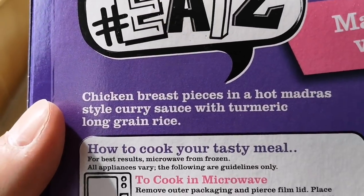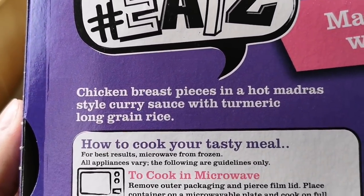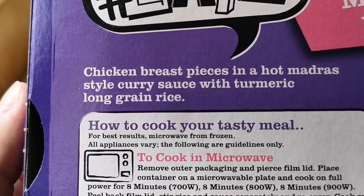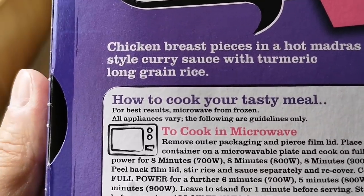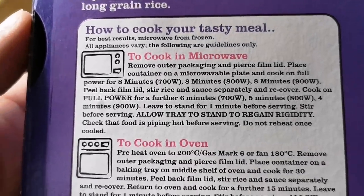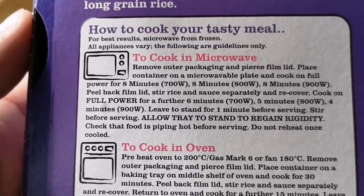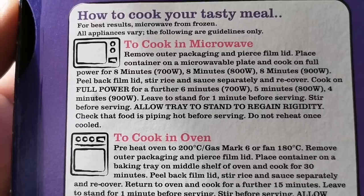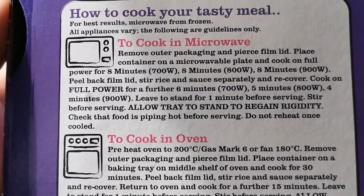Chicken breast pieces in a hot madras-style curry sauce with turmeric long grain rice — you can't go wrong. And there are the ways to cook it: microwave at 800 watts for eight minutes, give it a stir, then another five minutes — thirteen minutes total.